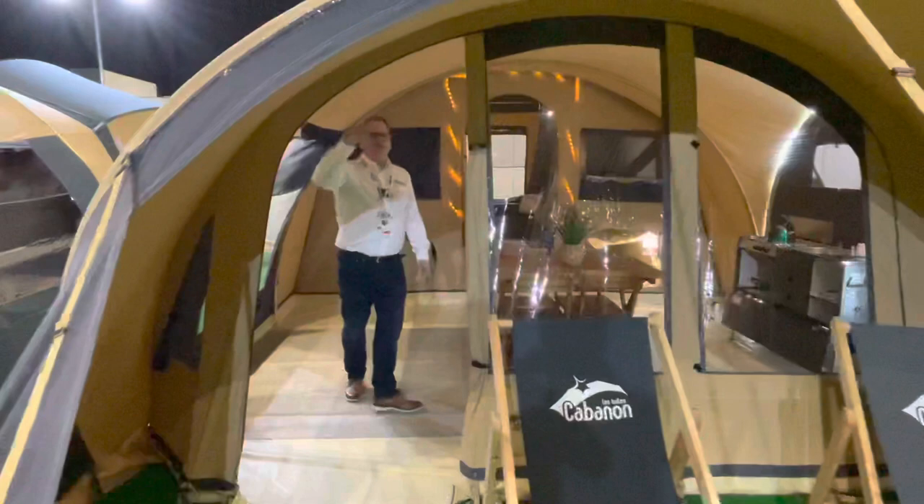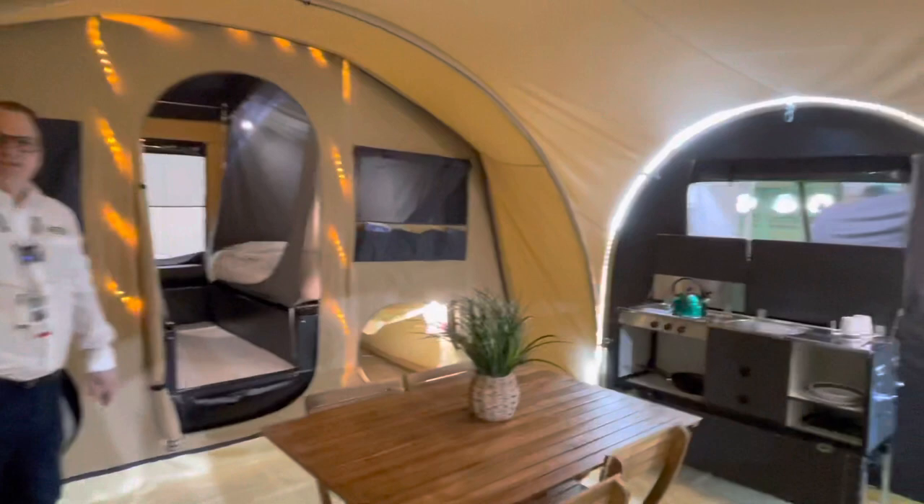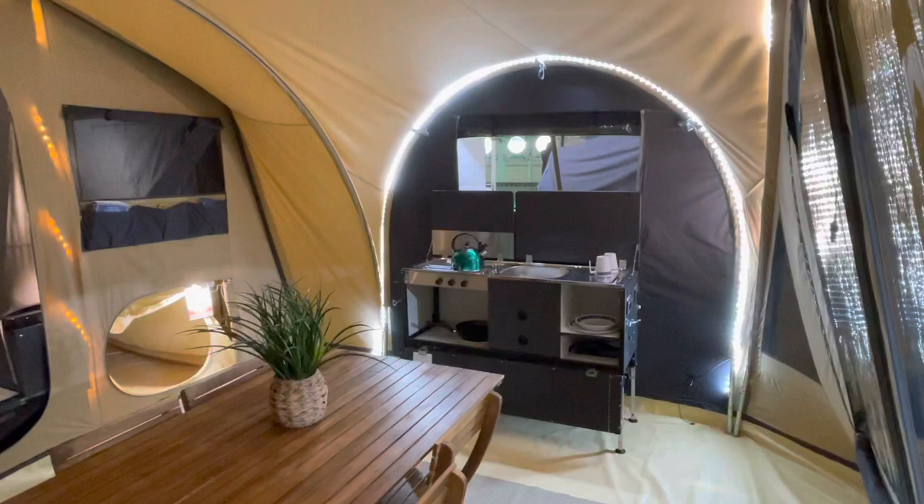This particular model has three extra poles — one here, one here, and one over the kitchen itself. Once they're in you just zip them into place and that's your trailer tent done. A few pegs and then you're all ready to go.